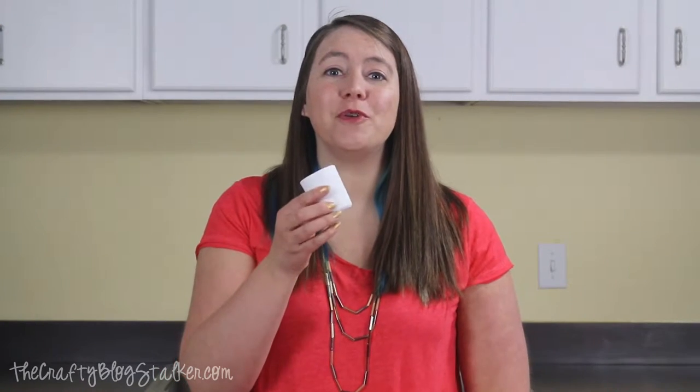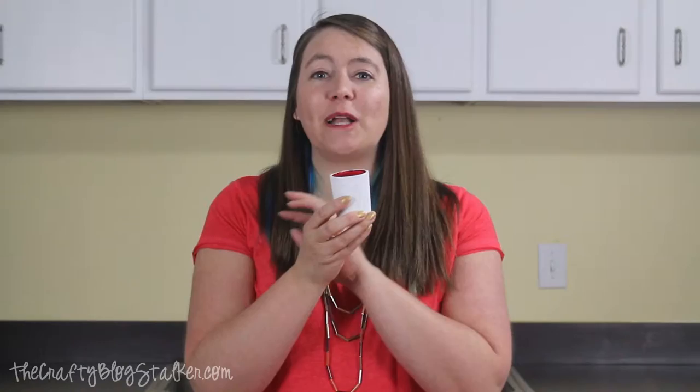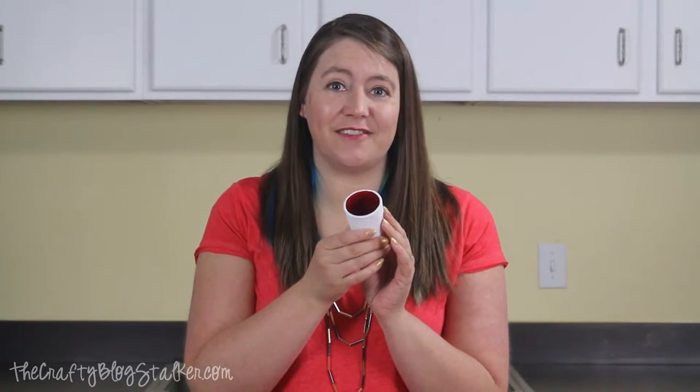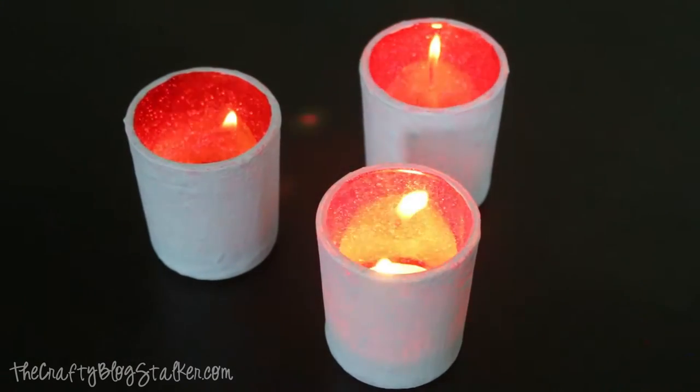There are so many different ways that you can paint glass to give it a completely different look. I'm the Crafty Blog Stalker and today I'm going to show you how to take a simple glass votive and turn it into a beautiful glitter painted votive that you can put on any tablescape or centerpiece. It's got a glitter inside and a white ceramic outside.